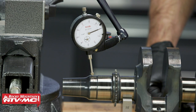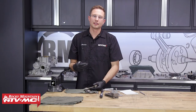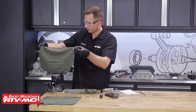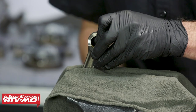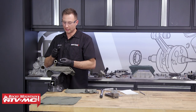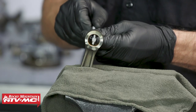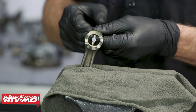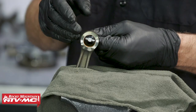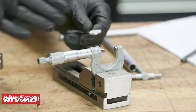Our crankshaft is well within the service limit, so we're going to move on to measuring the connecting rods. To get this connecting rod measured up, we're going to start with the small end. I'm just going to put a rag in the vise to hold this, being careful not to damage the rod. We're going to do the same thing with the snap gauge — do an X and Y measurement and compare those to specs. Since it is a snap gauge, you want to do this measurement a few different times to make sure you're getting a consistent and accurate reading. Keep in mind there are some oil grooves — you don't want to get in those.